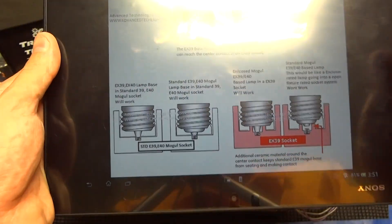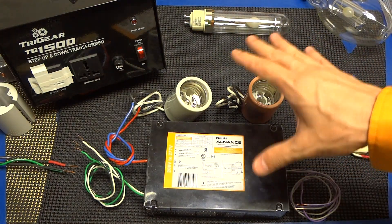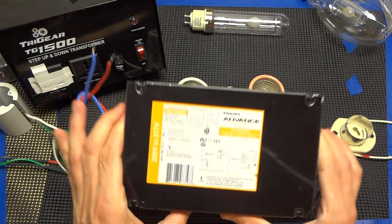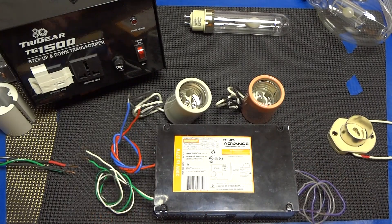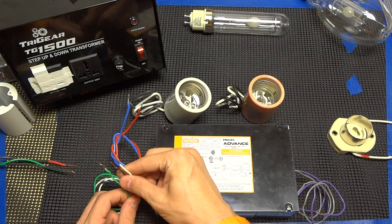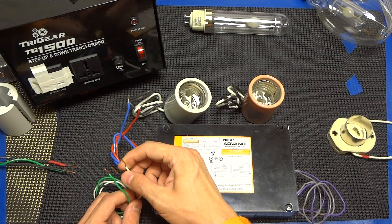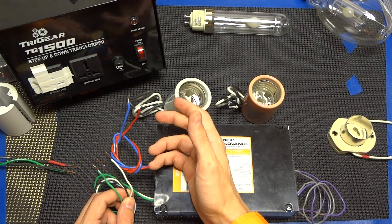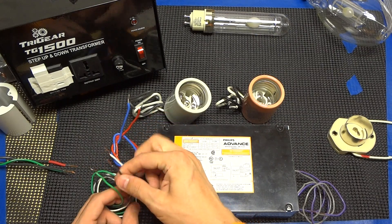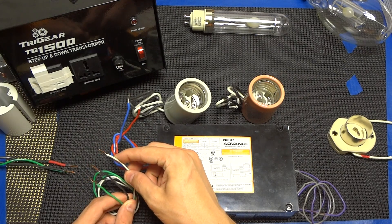Also, we're going to discuss how to wire this up. As you can see, it does say 200 to 277 volt, and that does confuse quite a few consumer and small commercial customers. In an industrial setup, 277 is the half leg of the 480, so you would have a hot line of 277 and then a neutral and then your ground.